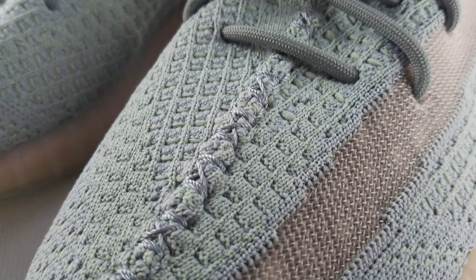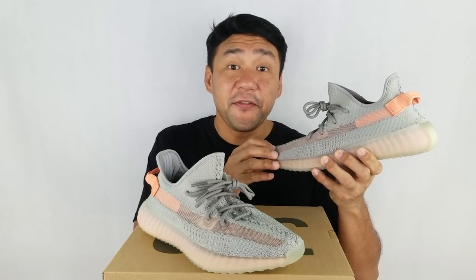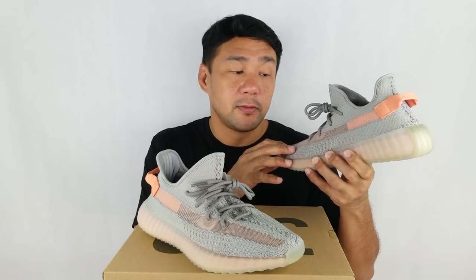On the lateral side, you have the streak here. It's present in all of the 350 V2s, and this time it's made out of a translucent mesh material. The color of the streak, the lining on the heel, and the pull tab — it's kind of orange, peach, or salmon.